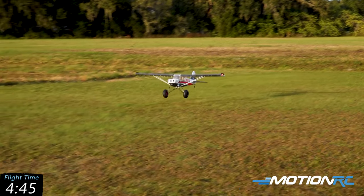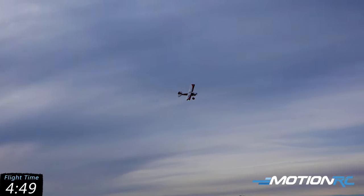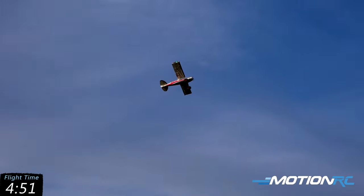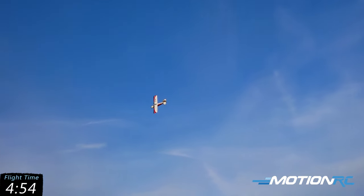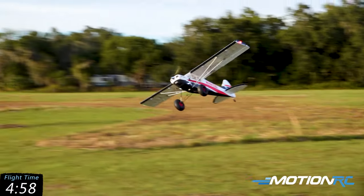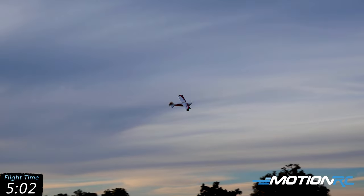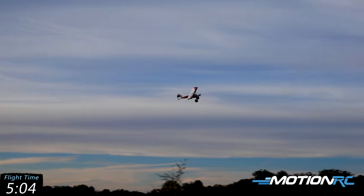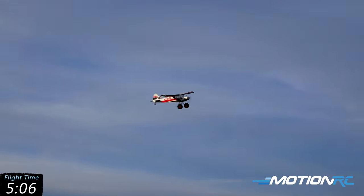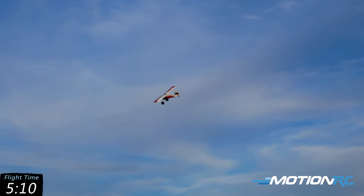Good news is it has tons of power on 6S, so if you do stall like that, she'll fly out of it. I was getting too wild with it there for a second — keeps the blood running, right? I love how bright the lights are on the airplane too. It's got those day-bright LEDs, and at this time of day in the evening, they're just really nice.